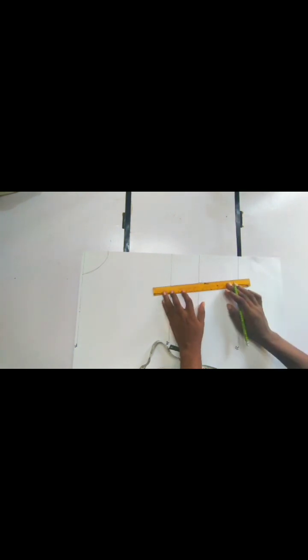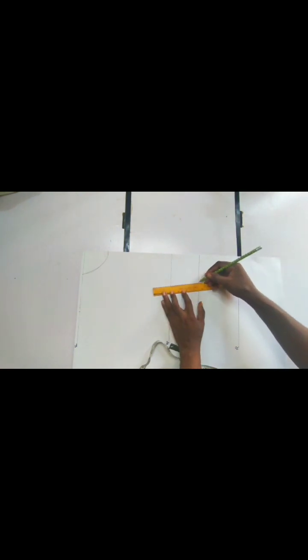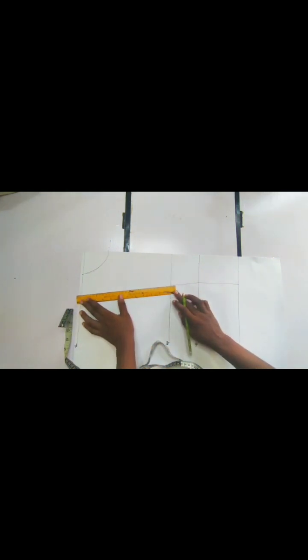I'm also going to connect from the under bust to the bust line. When we have gotten this, the next thing we are going to do is divide these two lines — from the tip of our neck to the tip of our shoulder. The second point, not the first one; the first one was a mistake. So from the tip of our neck to this place we are going to find the midpoint.